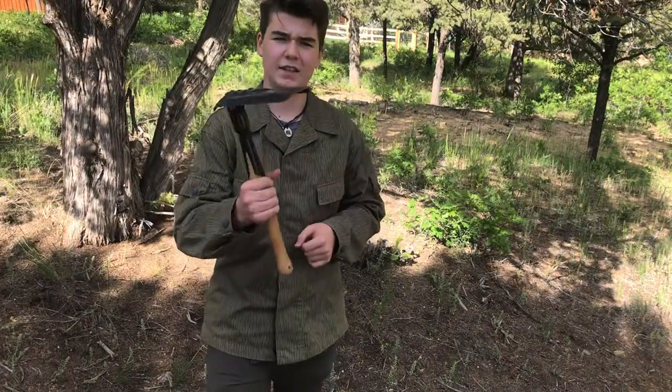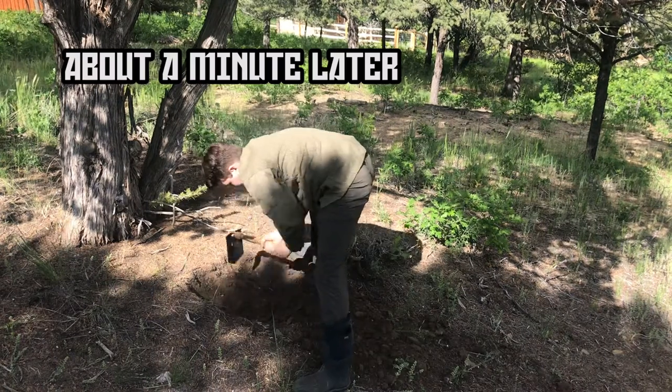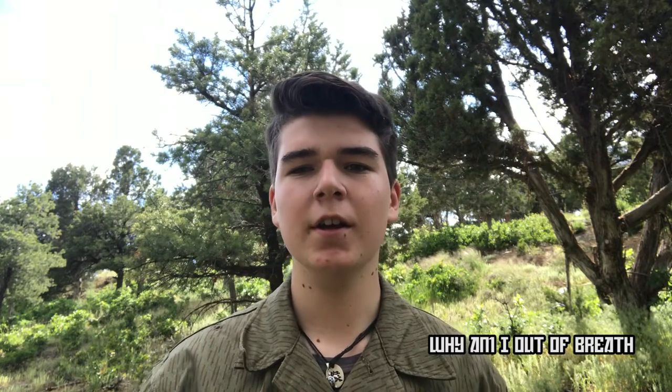I'm going to test this by digging a small hole — not even that deep — just to show how it works, and then I'll try to cut some small sticks with it. We're going to start digging with the shovel in the right angle position. If you're trying to dig a foxhole or a trench, the right angle position is much easier — you can just hack at it like a pickaxe, and it digs things pretty quickly in soft dirt. Underneath the light dirt here is clay, so less easy.